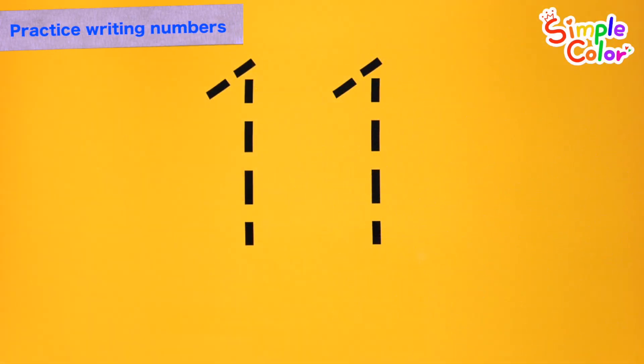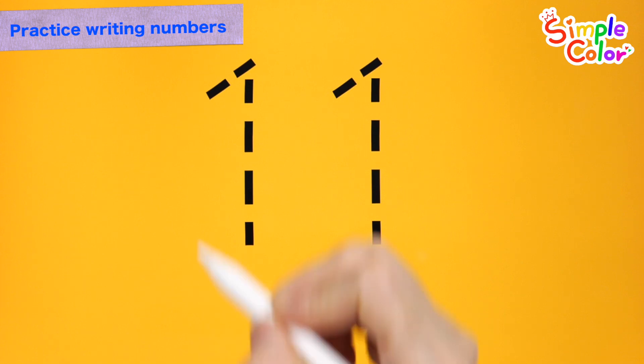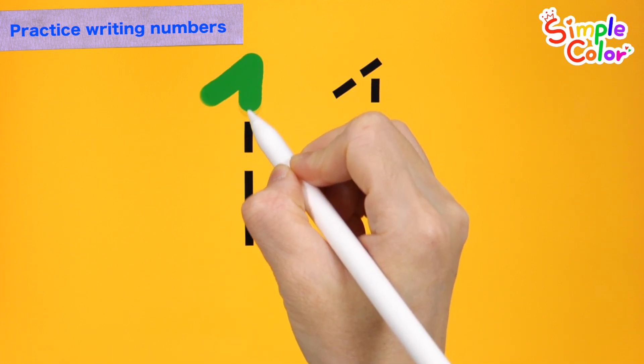Let's write large dotted numbers on a variety of colored backgrounds and read them. How?